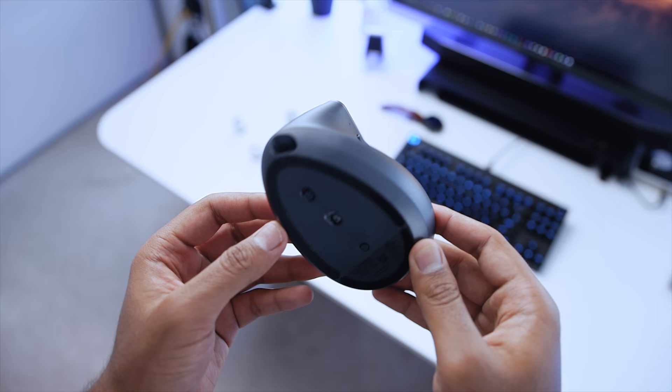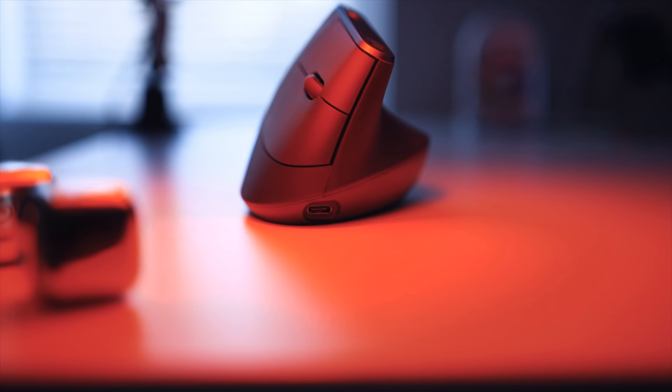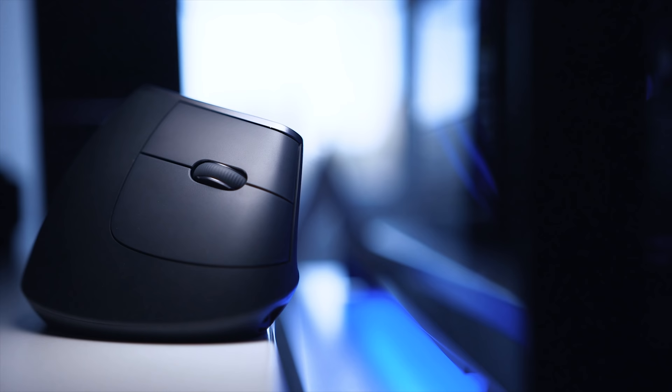Let's kick things off with the design, and this is certainly a unique looking mouse. There are a lot of curves around the body to comfortably accommodate your hand, and what's really fascinating is that Logitech has still managed to maintain the same design language as the MX Master 2S — simple and minimalistic. Do note that it's only available in this graphite variant, so we could expect different color options in the future.